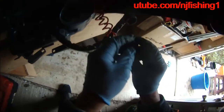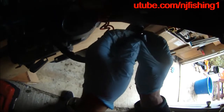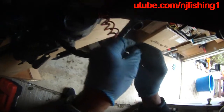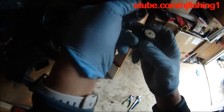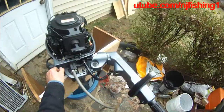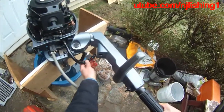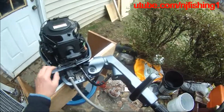Right now the motor is not going to engage. I'm gonna try to take it out — and you can see there — I disconnect the kill switch. Let's see if it will start.